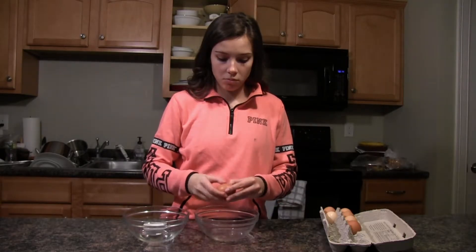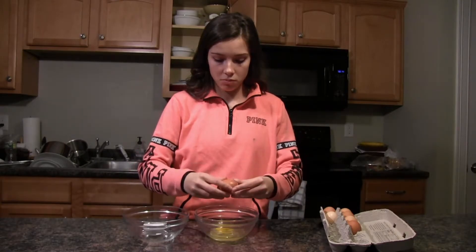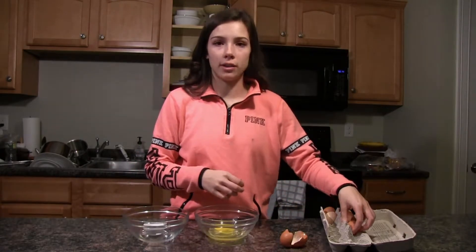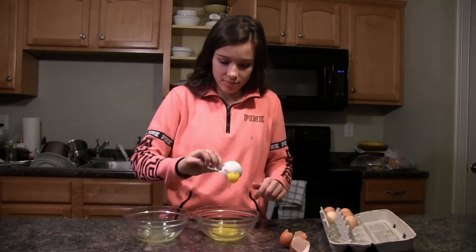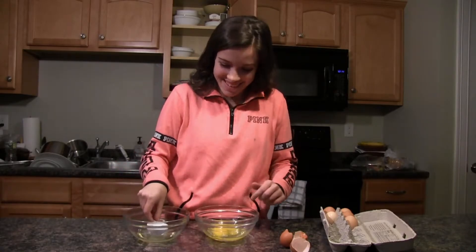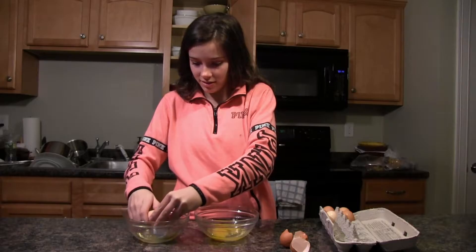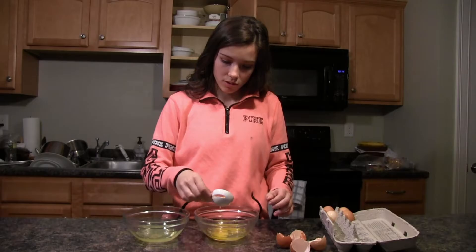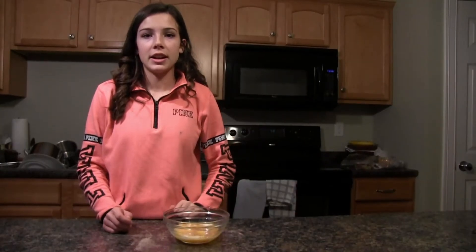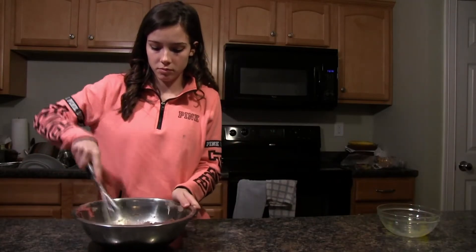Next, you're going to add one whole egg and two egg yolks. Then you're going to mix the two ingredients together and stir until combined.